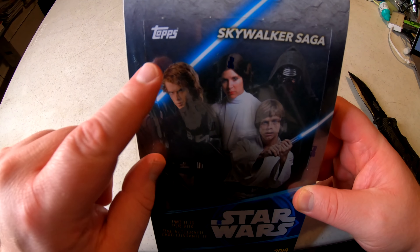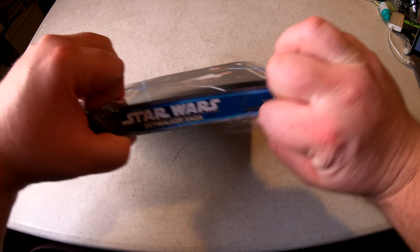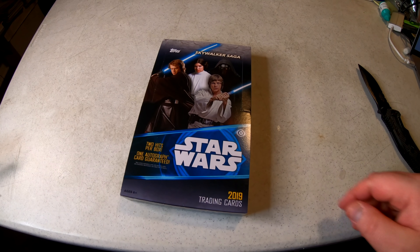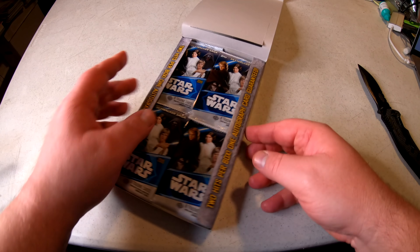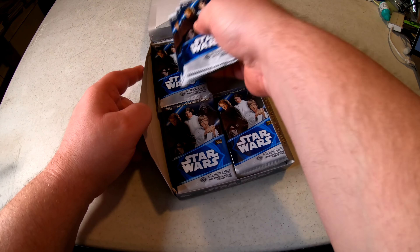This is a box of Topps trading cards. Topps has been around since like 1952 — they started with baseball, originally Topps was a bubble gum company, but now they're doing Star Wars cards. Even says here: two hits per box, one autograph card is guaranteed.